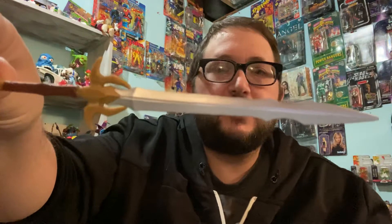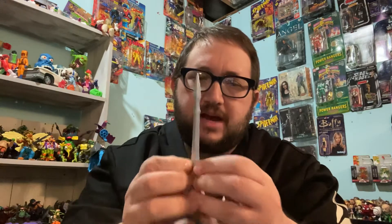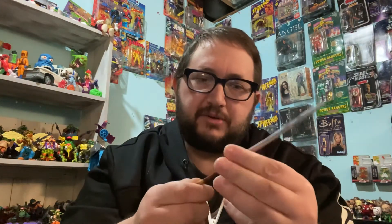Heimdall comes with his sword, which is freaking huge. I think we did get this with a Thor figure at one point in time — I can't remember which one — but I think it came with a Thor figure. Let's check him out.